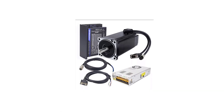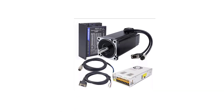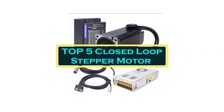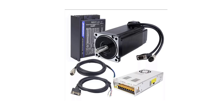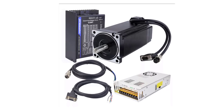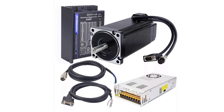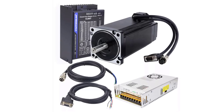Hello everyone, welcome to best one channel. In today's video, we will discuss the top 5 closed loop stepper motors. Please subscribe to the channel, click the bell icon, and many thanks to those who have already subscribed. If you like the video, don't forget to like and comment. Let's get started with the video.